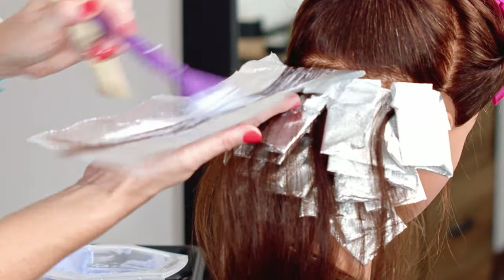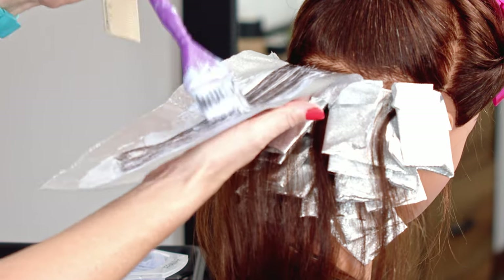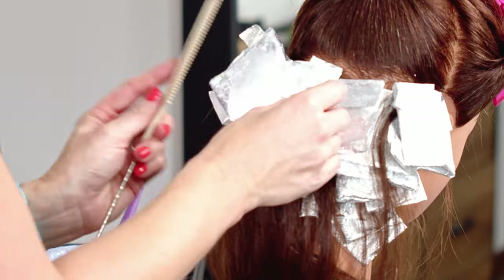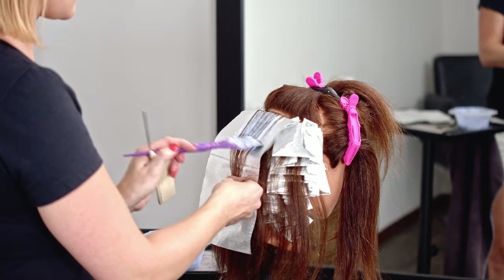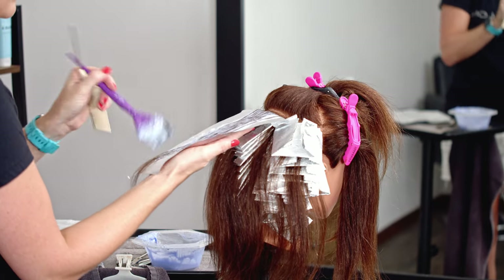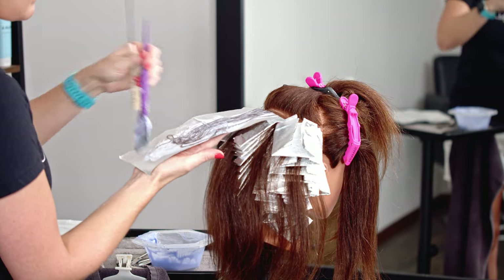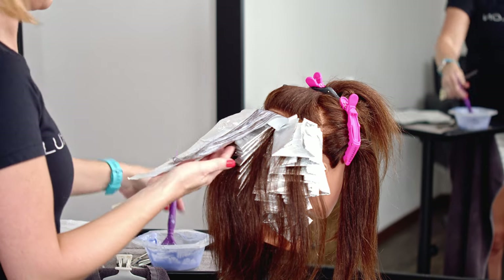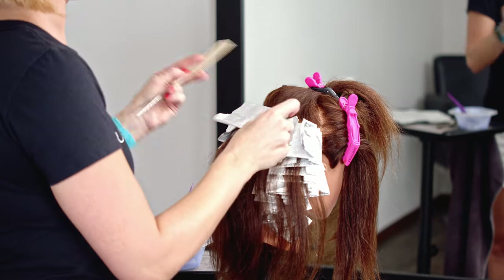You want to make sure you are fully saturating each foil — this is what's going to get you the most coverage, even coverage, and maximum lift. When you don't evenly coat the hair, you're left with some pieces lifting and others not lifting as much, which causes you to have to go back over and lighten the piece again, process for longer than needed, or it can make your toning process more difficult. Take the extra time to saturate — it easily helps you avoid mistakes that just don't have to be made.